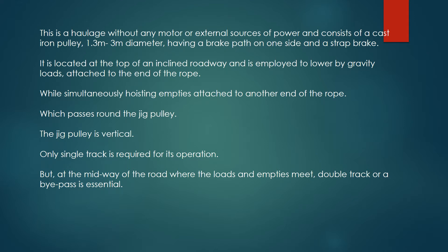It is employed to lower by gravity loads attached to the end of the rope, while simultaneously hoisting empties attached to another end of the rope, which passes round the jig pulley. The jig pulley is vertical.